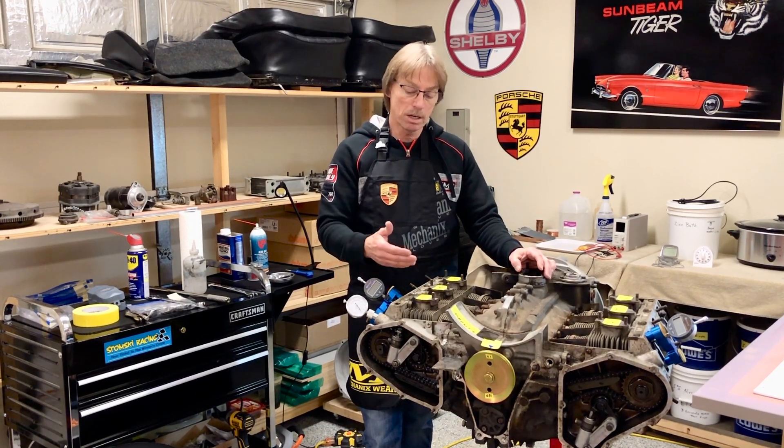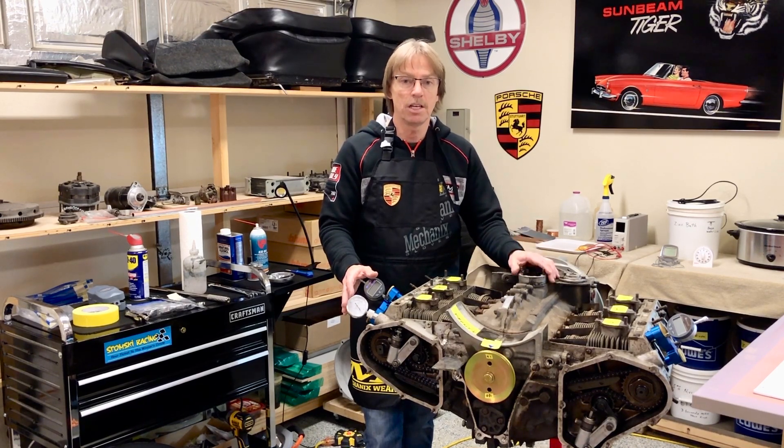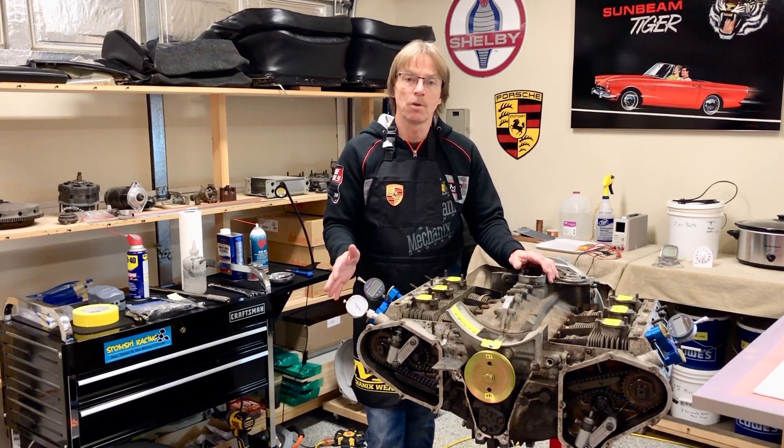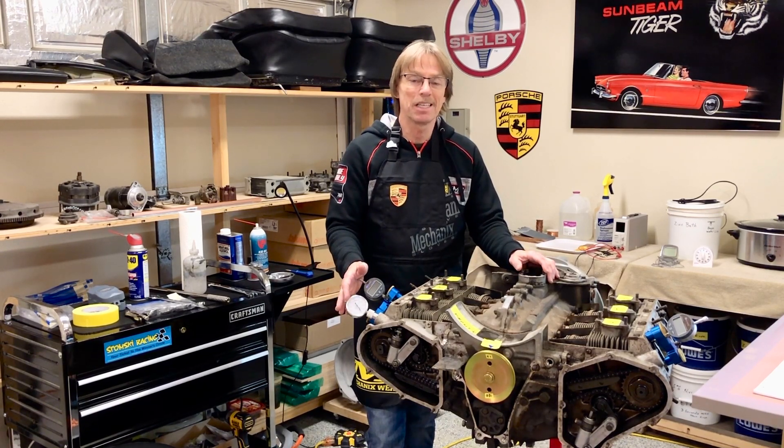We're basically going to get you comfortable with how it works. So if you do a mock-up, you can set this up early in the game before you take your engine apart and learn how to do it. That way, when you've spent the money and put your engine back together, you'll have 100% confidence you can get the job done.